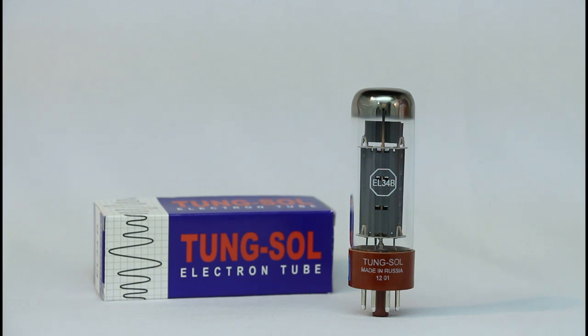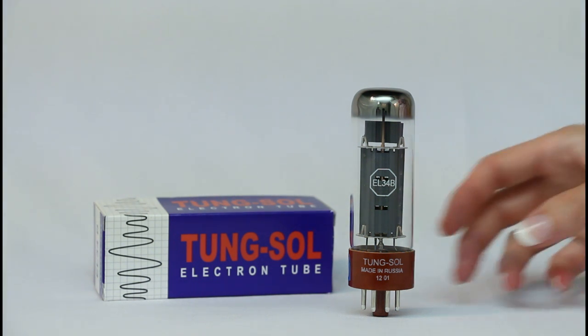The TungSol EL-34B is another excellent tube for both guitar amps and hi-fi audio.